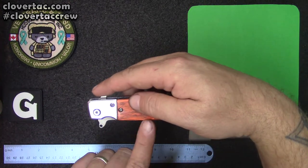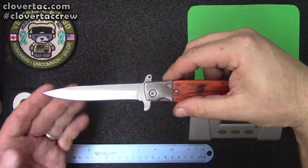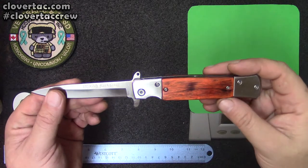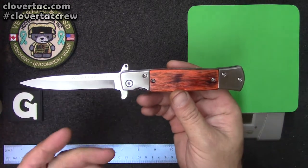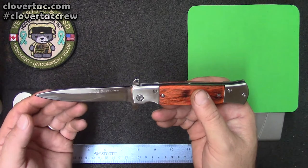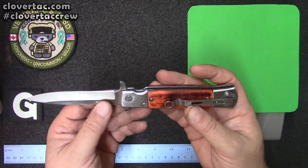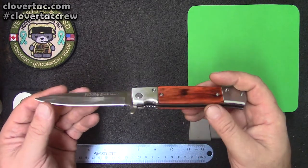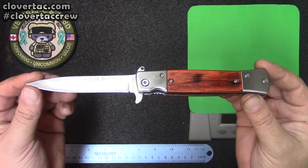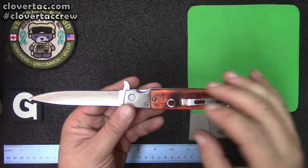It is an assisted open, meaning it has a spring — when you start to open it, it will go the rest of the way. And it is a stiletto-style blade. It is 440 steel. Despite it being a knockoff, I really like this knife. It's fairly sturdy — it is what it is for a cheap knife. If it's able to cut rope, open boxes, and with that style of blade it could also work well in a self-defense situation. So overall for the money, I think it's a pretty decent knife.